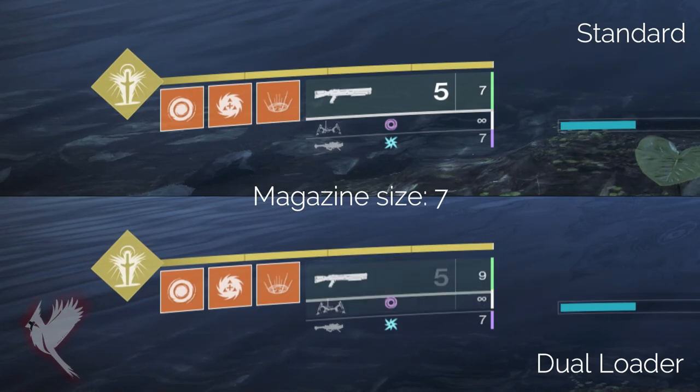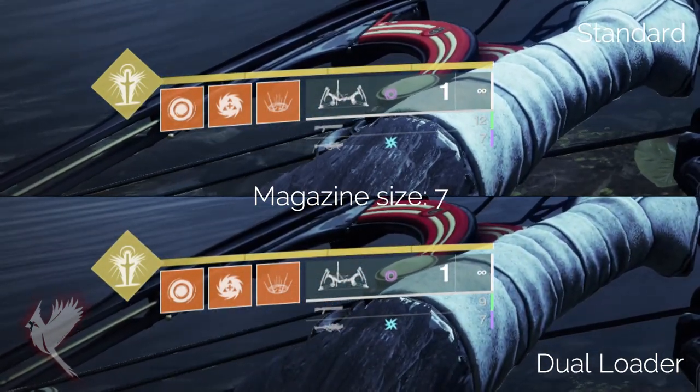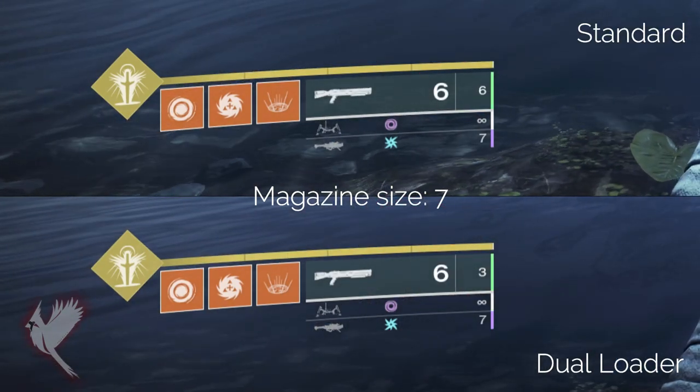I tested this with the shotgun Blasphemer and both the dual loader and the non-dual loader one reloaded one bullet back into the magazine at the same rate, which for anyone curious was approximately 5 seconds while running double holster mods.